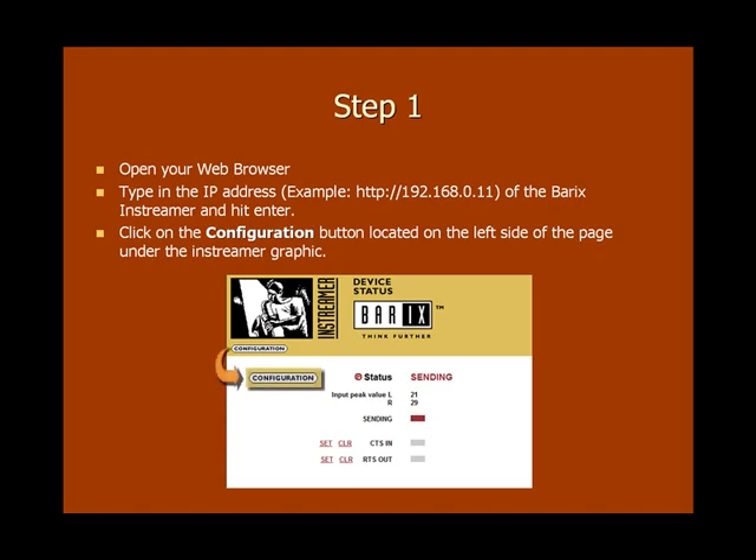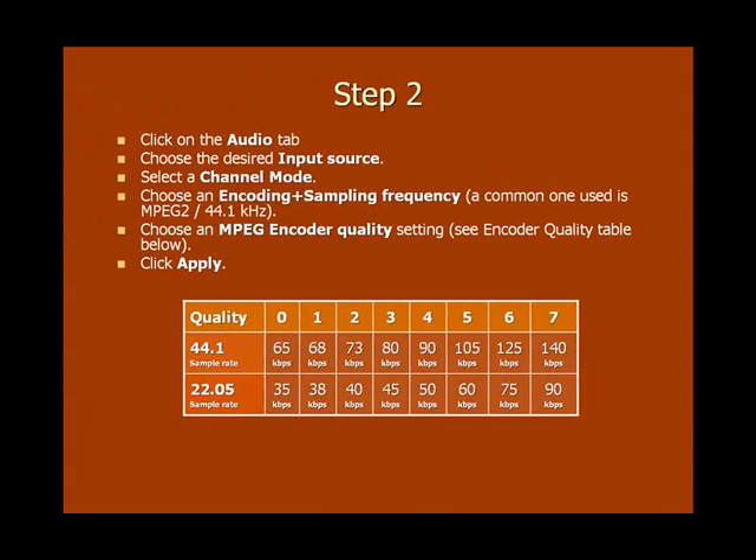Now you should be on the settings page. Along the top you'll see a series of tabs. Go ahead and select the Audio tab. From there you can select an audio input source — for example, line in, S/PDIF optical, or S/PDIF coaxial. You can also select your channel mode, either mono or stereo, and you can select an encoding and sampling frequency. The most commonly used is MPEG-2 at 44.1 kHz.